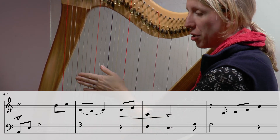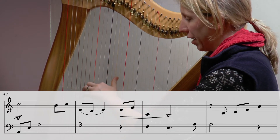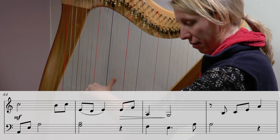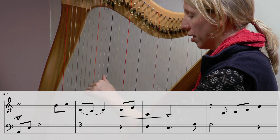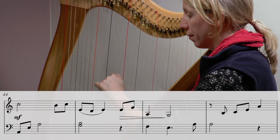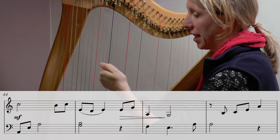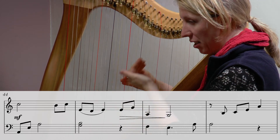Let's play through that left hand from bar 44: A E A, open up your octave aiming from your thumb — one two three. At the very end, having gone one two in the left hand, the right hand takes over a little run — it's like that A is the start of a run.